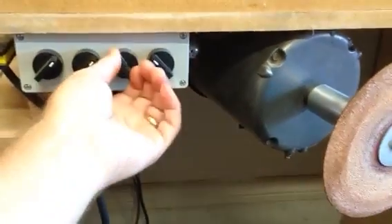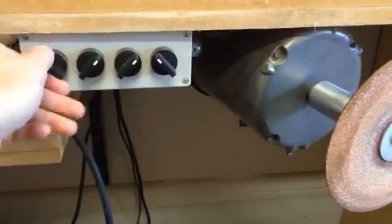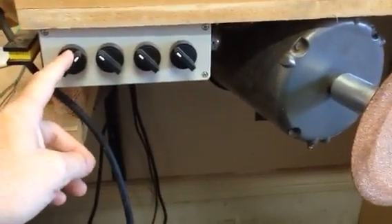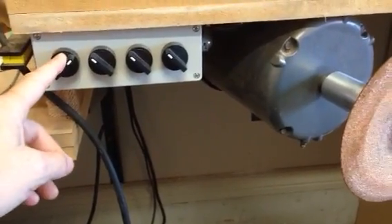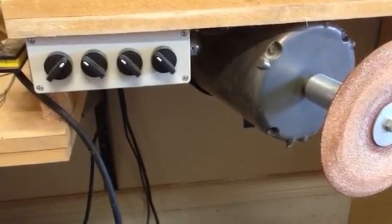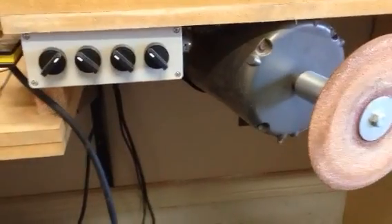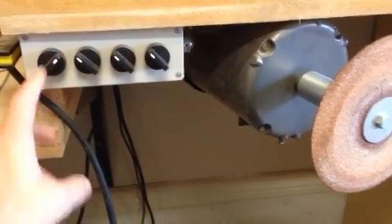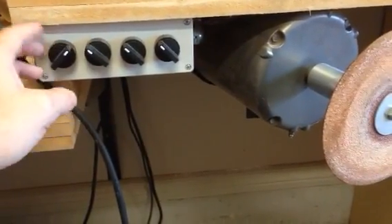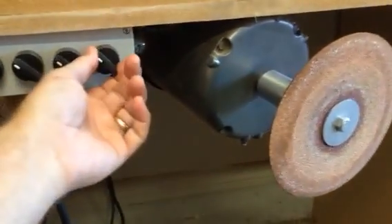This is the forward and reverse switch, and I don't use it really, but the VFD I have automatically starts up in the opposite direction than I want it to. It starts up spinning clockwise; I want it to spin counter-clockwise. So I programmed this switch to be reverse, and I always leave it in reverse mode. I needed it to force it to turn the other way.